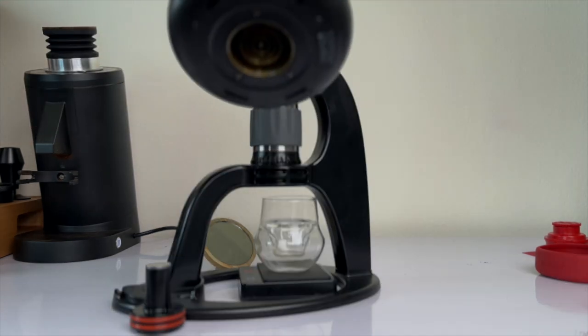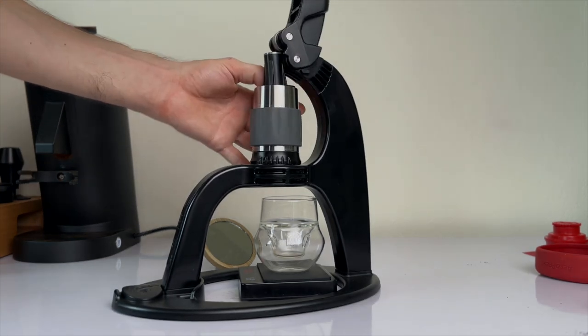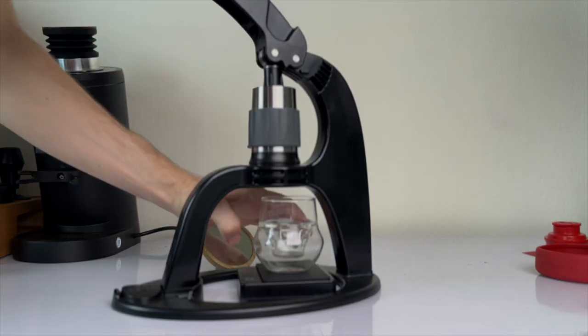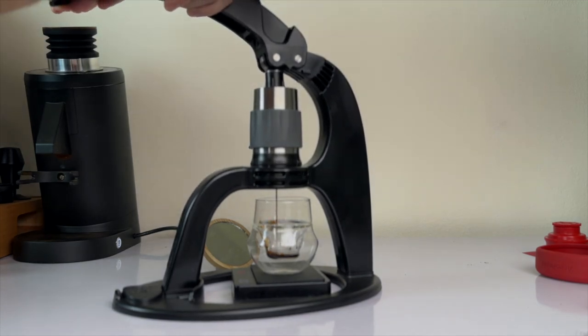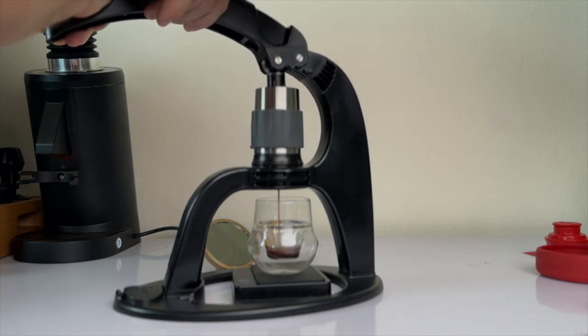Insert the piston, then slowly pull down the lever until you feel a bit of resistance, then back off — that gives you some pre-infusion. Then slowly ramp up, and if you're using a scale you can just continue until you hit your target yield.